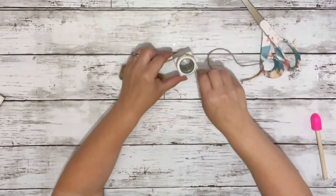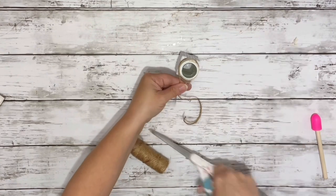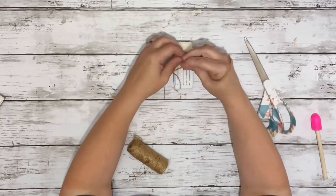I decided to add in some twine just to give it a little something extra. I wrapped the twine a couple of times around the bottle and then tied it into a little bow.